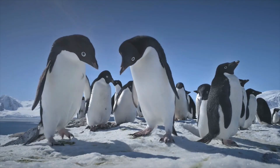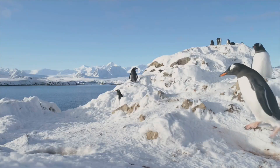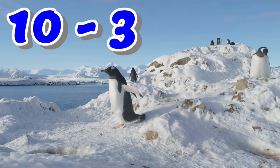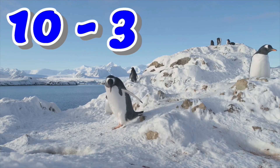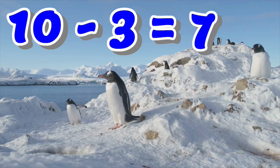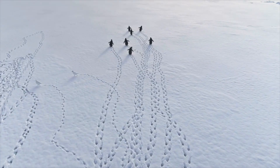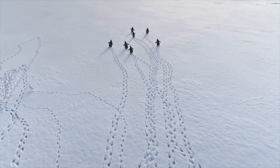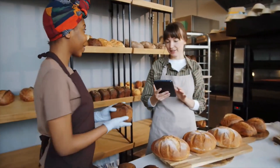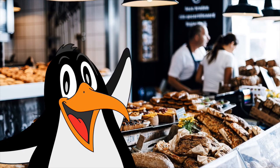We've got penguins here! Finally, this video needed penguins. The subtraction question is: what is ten minus three? Let's tell the penguins the answer. Seven! Ten minus three equals seven. Nice one. And hey, thanks for being in this video, penguins — have fun wherever you're going. Maybe they're going to the bakery. Penguins don't go to bakeries, except maybe this penguin.